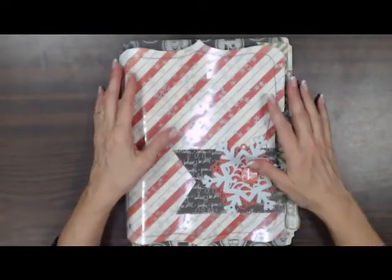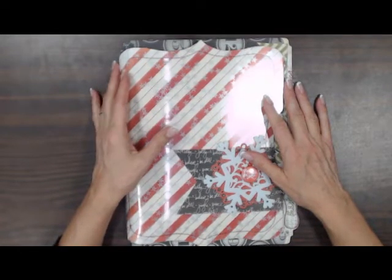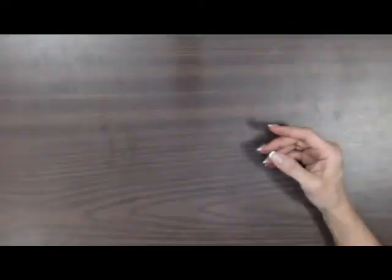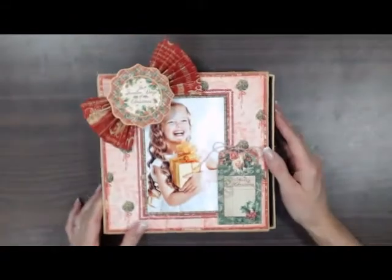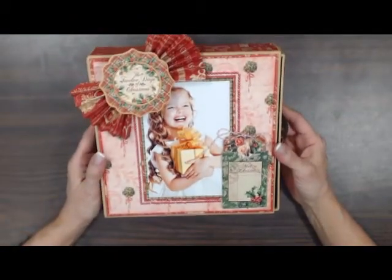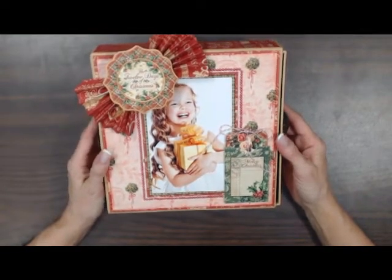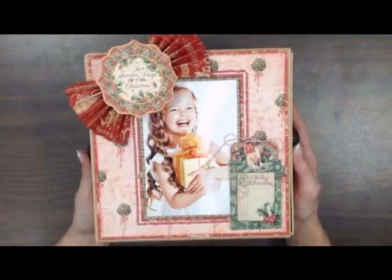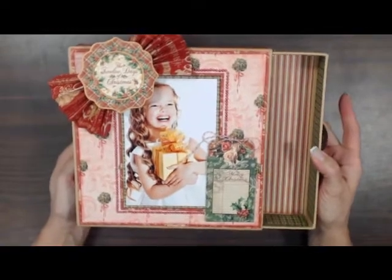Also on Saturday, we're going to have a class from Robin Shakur. Let me show you that. This is a Graphic 45 12 Days of Christmas Keepsake Box. Robin has been on our design team and also on the Graphic 45 design team. She does a lot of designing for Graphic 45, so who would be the best person to do this class than Robin? This is one of the Graphic 45 boxes.